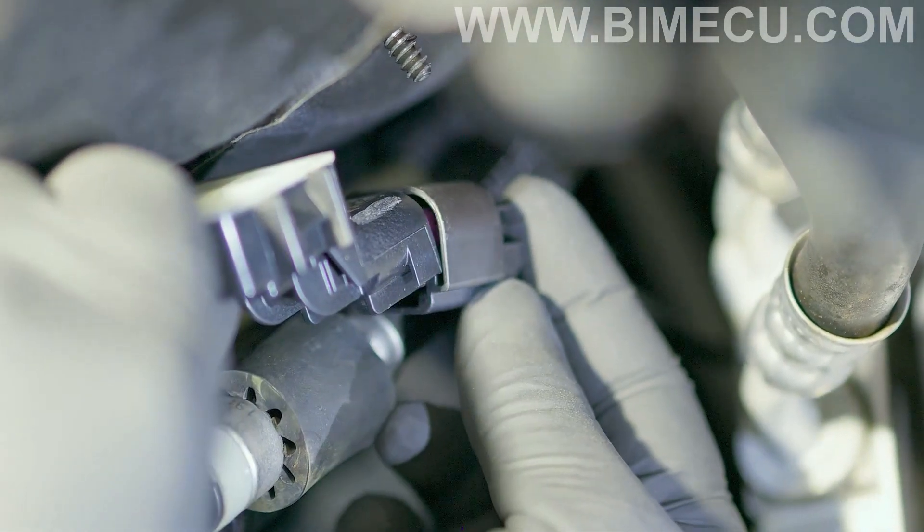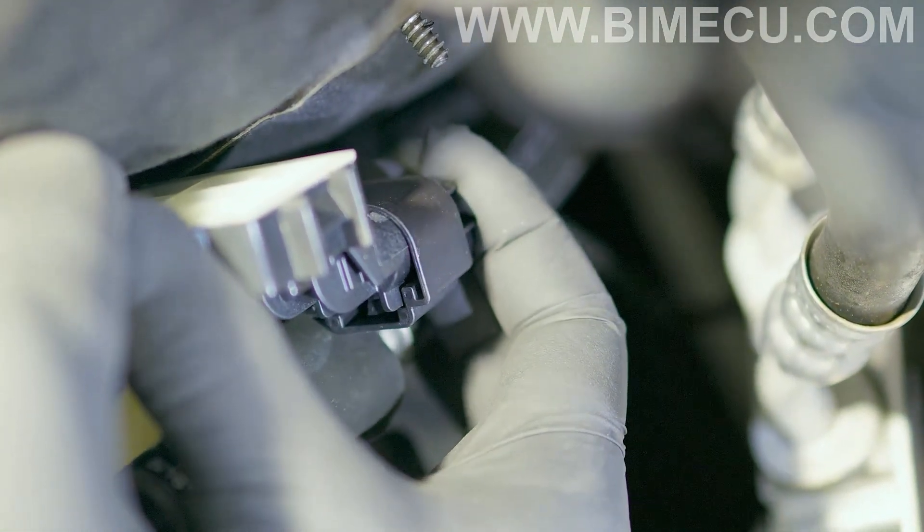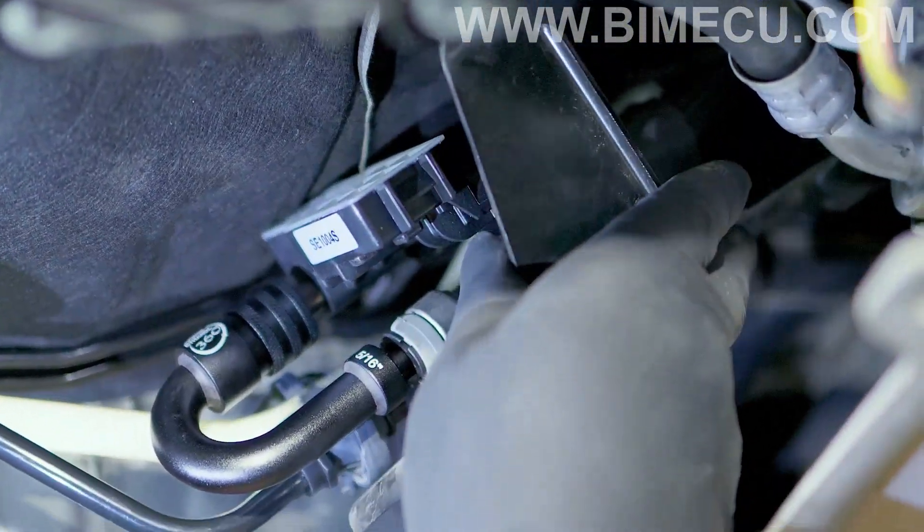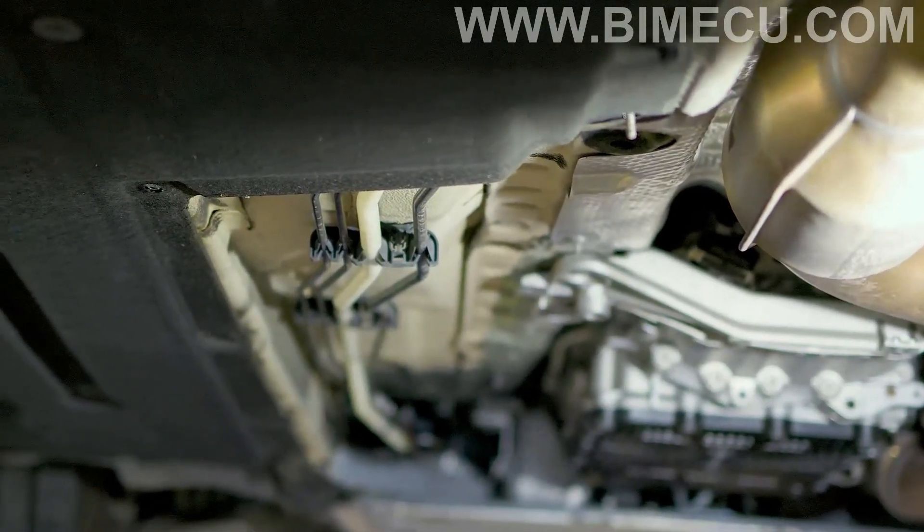Now connect your physical wire to the ethanol sensor — you should hear a click. Now you want to install the bracket. Then put your skid tray back on.